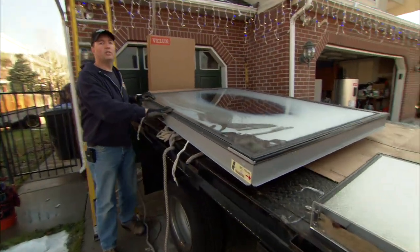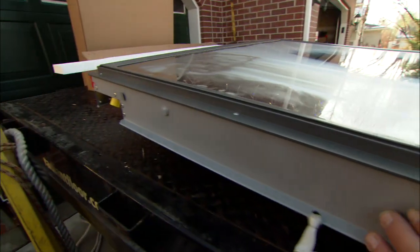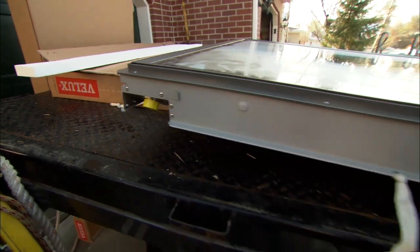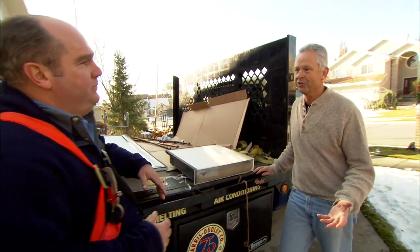Richard, this is one of the two solar collectors that we'll be putting up on the roof. You can see right here that there's a connection that's going to have antifreeze going through it. It's called propylene glycol, just a fancy name for antifreeze. That's good, because it's going to freeze here in the wintertime.